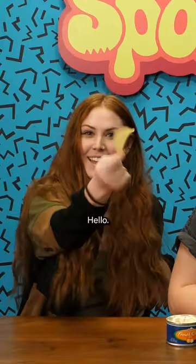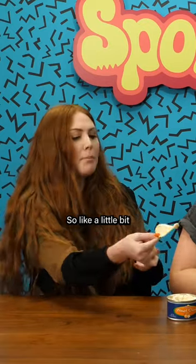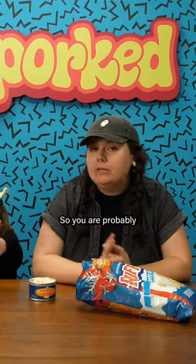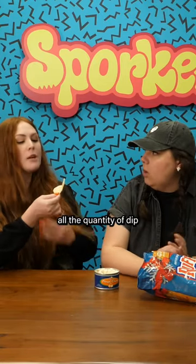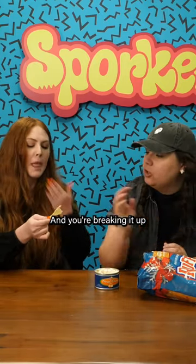Maddie, how do you dip your chip? So like a little bit bite, a little bit bite. So you are probably doing the same thing as me, but I'm doing all the quantity of dip in one dip and you're breaking it up amongst.